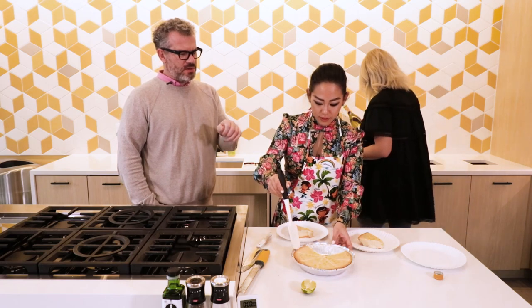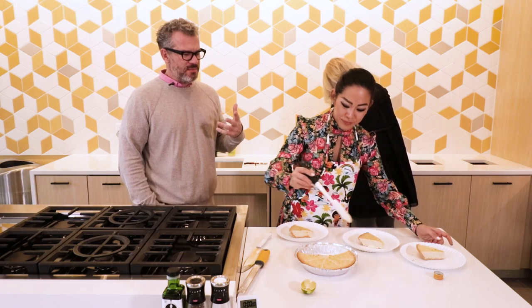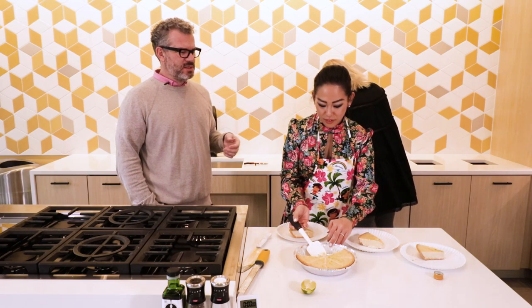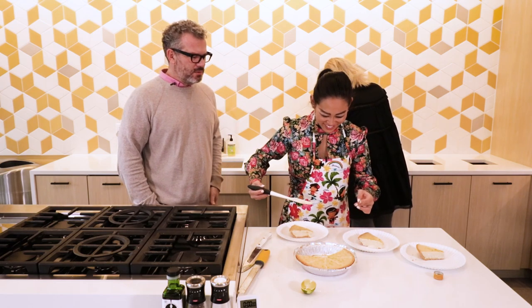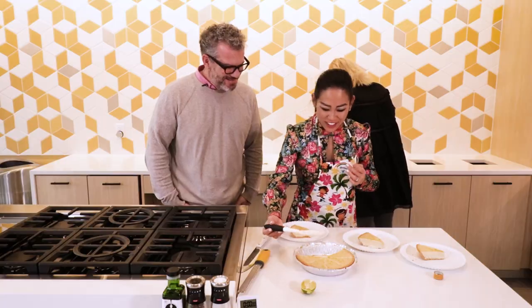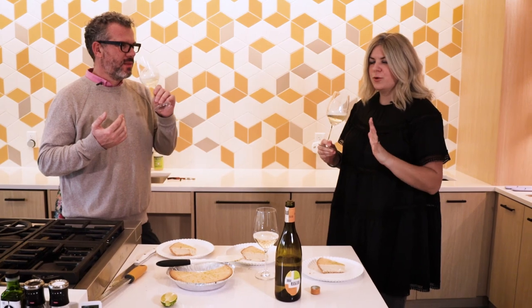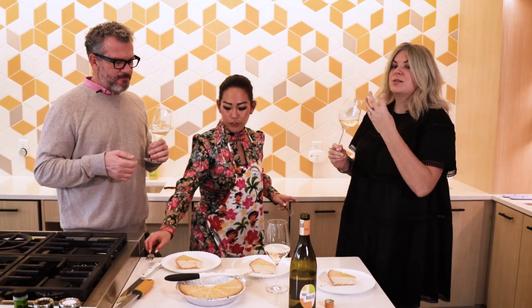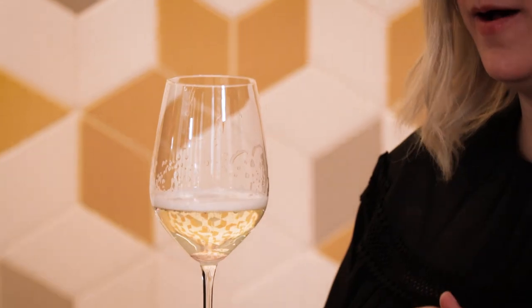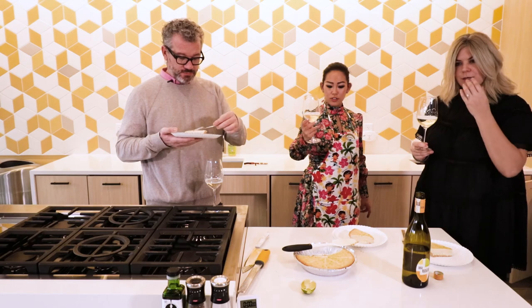When I saw you zesting the pie, it's that release of aromatics that the lime gave — it's going to be the same thing when we taste the wine. Moscato is very aromatic, very pretty. It's very tropical, flowery, very perfume. But then the palate is just really delicate and really light, and the bubble is a very, very light bubble — not anything like champagne where it can be intense and attacking you. Cheers, guys!